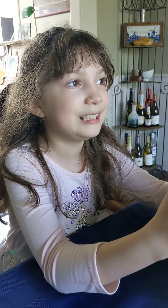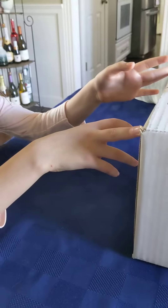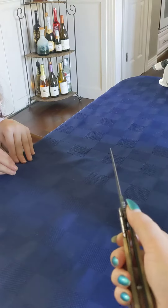Mommy! What? I need to open it. You ready? Yeah. Alright, it's a big box. Okay. Here you go.